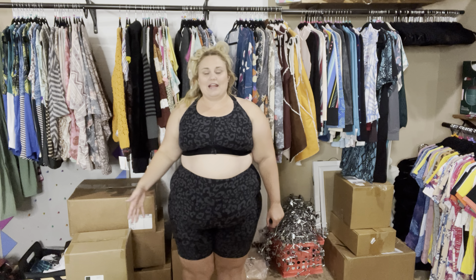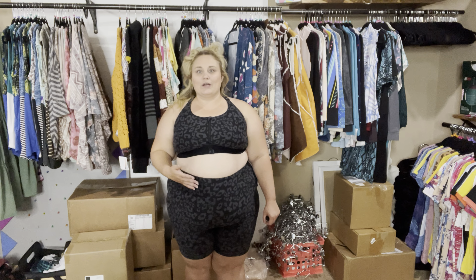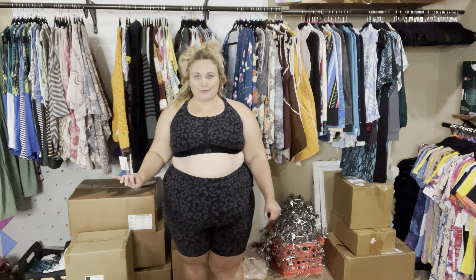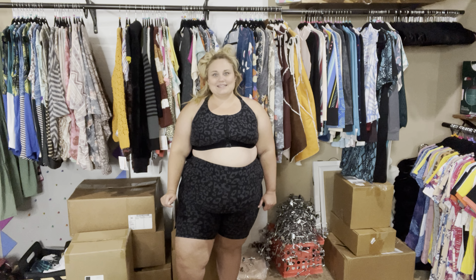Today I'm wearing a 3XL Driven. I am a 22-24 and I wear 2-3XL across the board for the LaRue, and these 3X Drivens are so comfortable. They're a great fit and I know I'll be wearing these all the time. I cannot wait to get some more in.